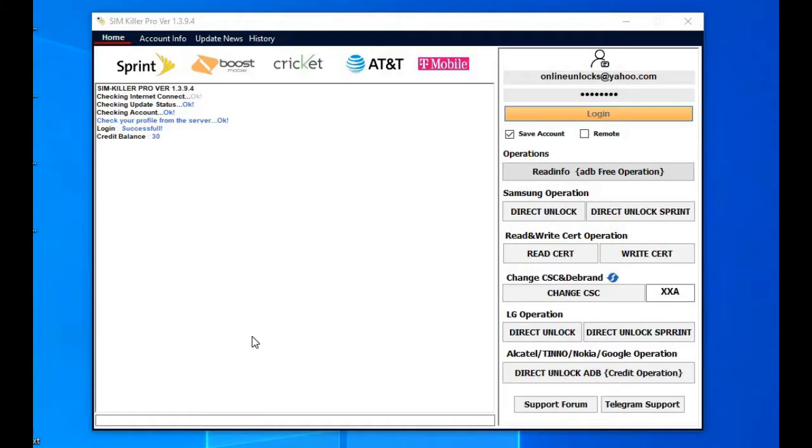Hello, this is Steven from Unlock Resellers and in this video we'll show you how to unlock new Alcatel devices from USA Networks using Cheetah tool.